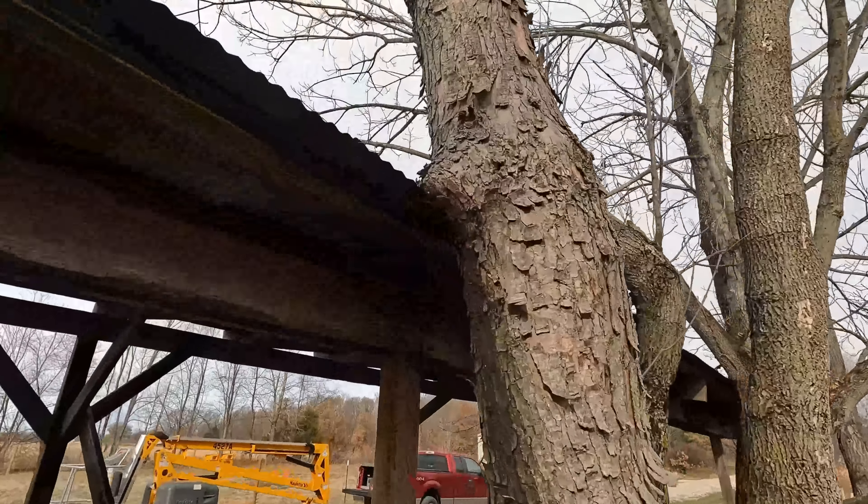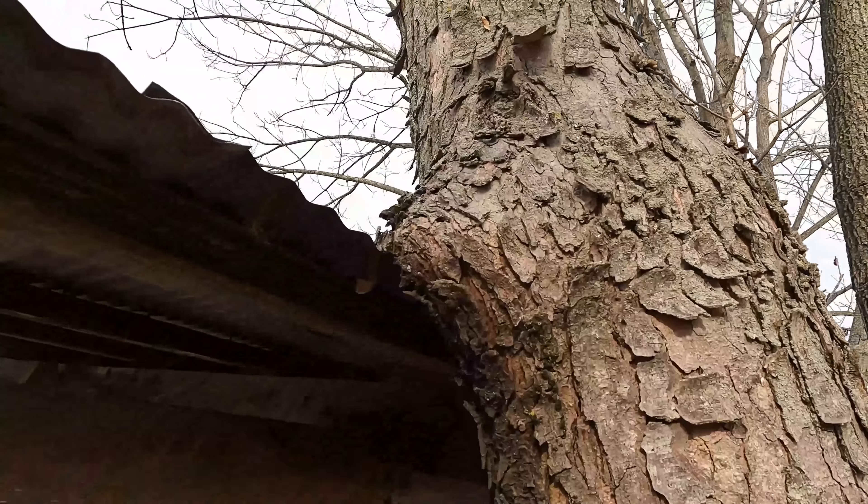Hey guys, I'm Evan. Welcome to Country View Acres. Today we're out here at our firewood shed.